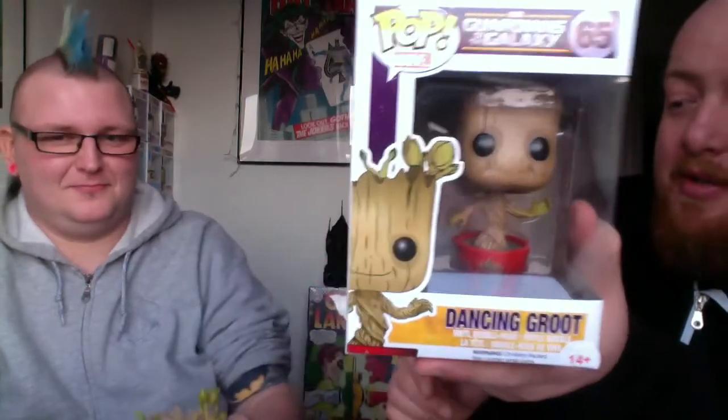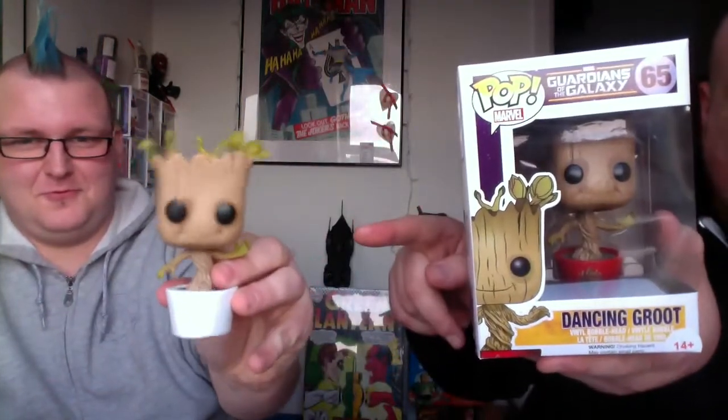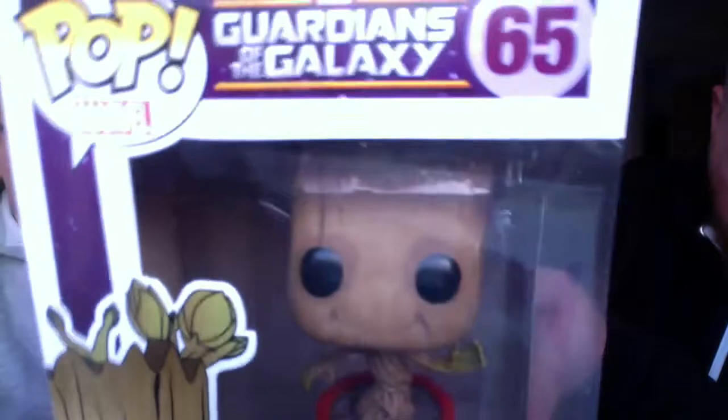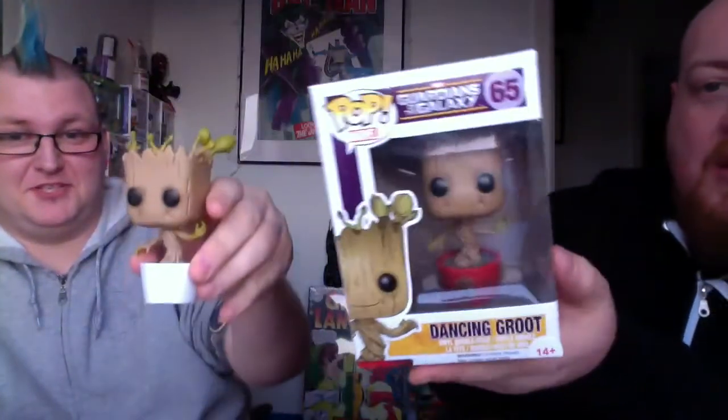This week we've received the limited edition Dancing Groot. This isn't just the normal Dancing Groot — this is the Ravager Groot, as you can see he's got the Ravager paint. For all intents and purposes it's still the same Groot, just a different paint scheme — literally exactly the same figure, just a different paint — but still so cool and collectible.